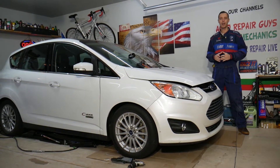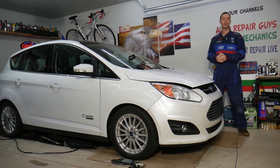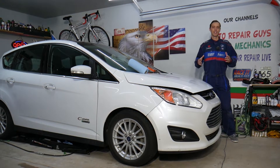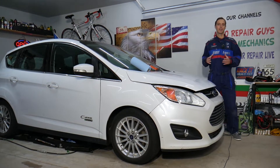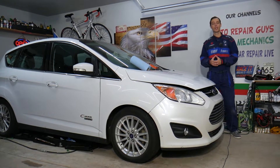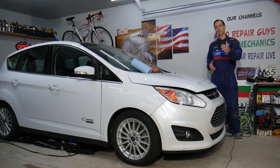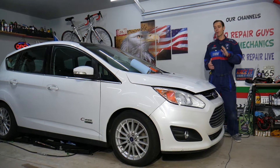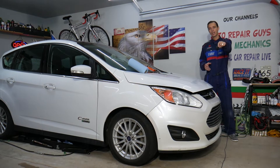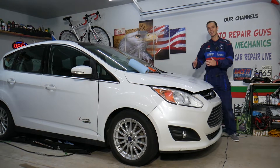We mention all three cars simply because they share the same platform, same drivetrain, and same engines, so this will work on all these models. Every single car we get here at the garage, we try to make at least two to three hundred free repair videos, because our mission is to save you as much money as we can. All we need in return — please subscribe and like the video. Also check out the link in the description for tools and car parts.